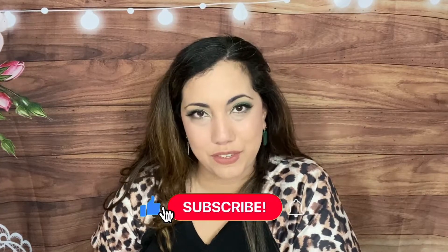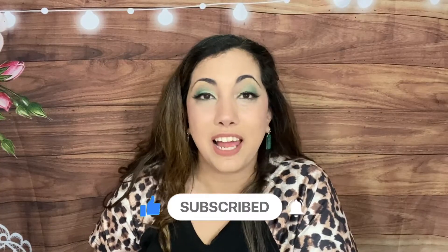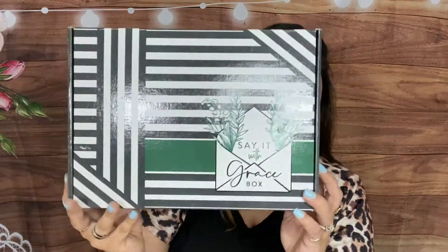Hi everyone, Lucia here from Laughing with an Accent. Welcome back to my channel where I do subscription box unboxing. If you're into that, I'd love to have you subscribe and join me every Thursday at 5 PM Pacific Standard Time for live streams, giveaways, special guests, and a lot of fun. Today I have a subscription box called Say It With Grace.